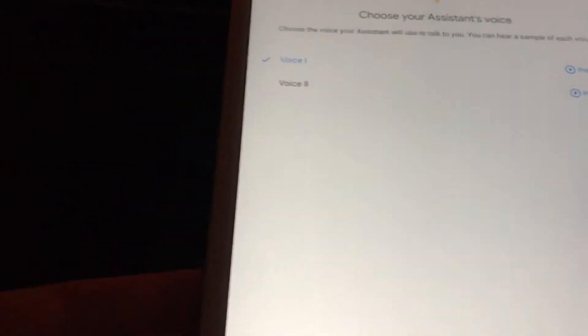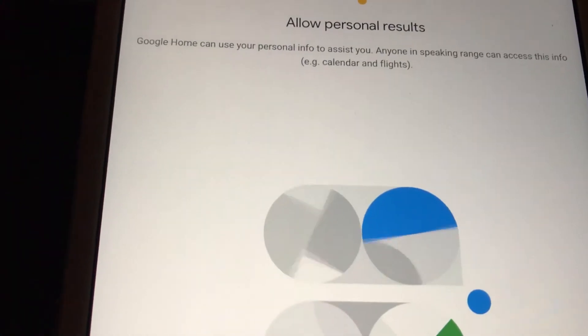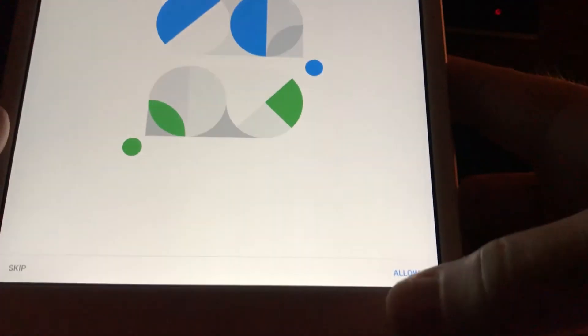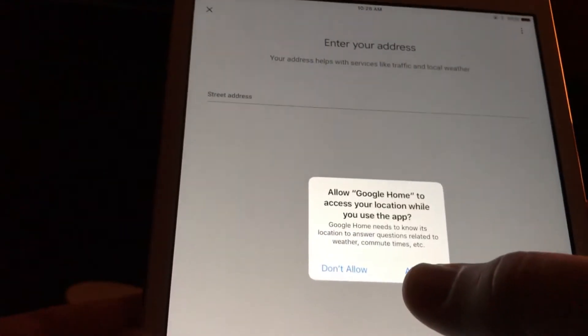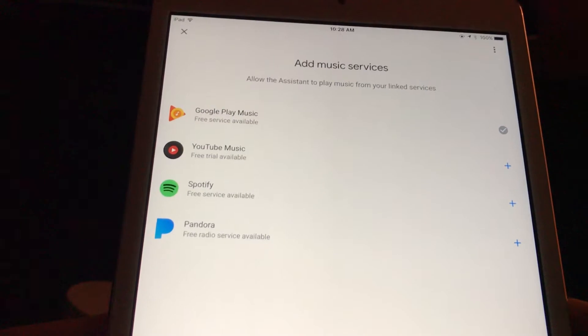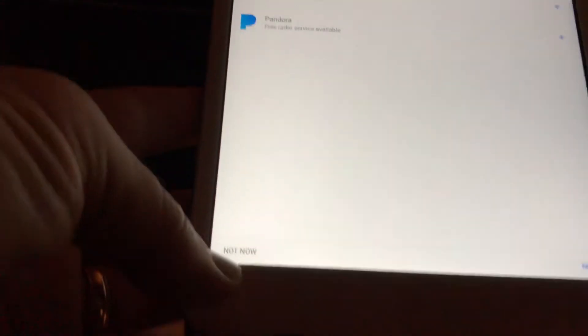It says choose your assistant's voice — we'll go with the defaults. And it says allow personal results. For this one, down in the lower right-hand corner, say allow. And in the pop-up, allow. You can enter your address. Add music services if you like — I'm going to say not now.